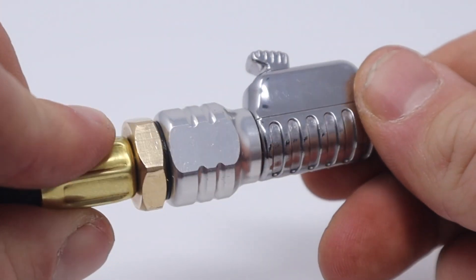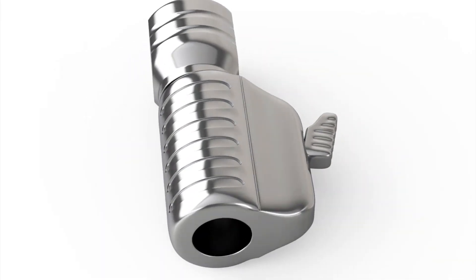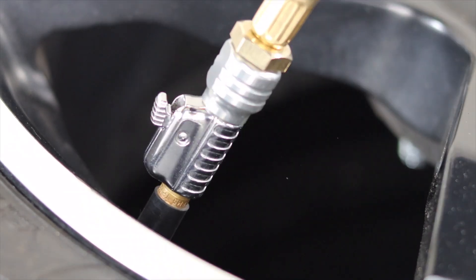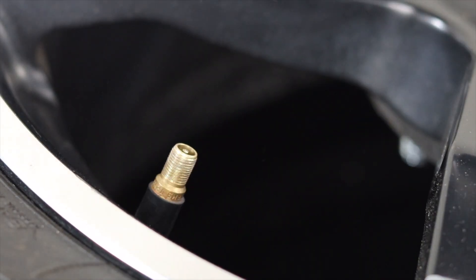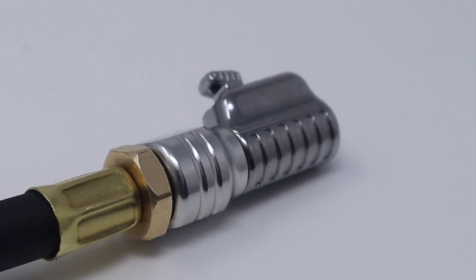Experience firsthand the all-new patented Lightning Series air chuck collection by Jayco — airtight and lightning fast, easy to use and built to last.